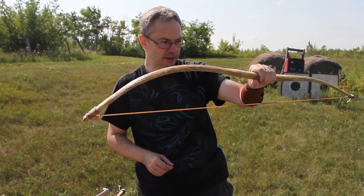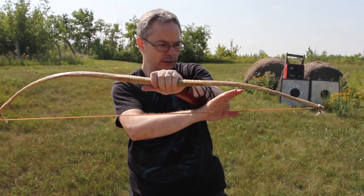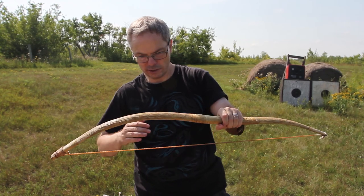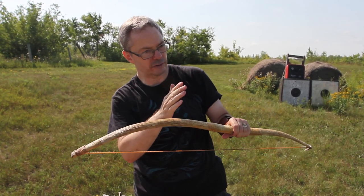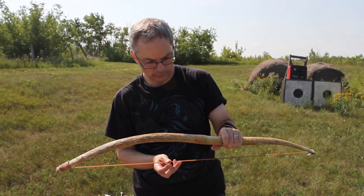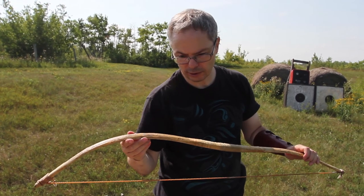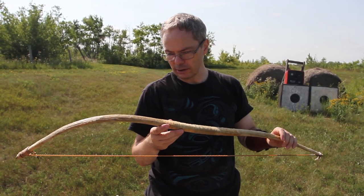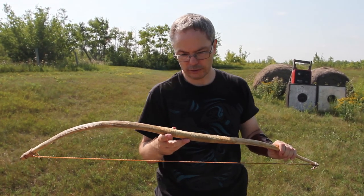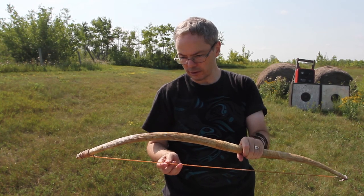This bow is also asymmetrical. There's a deliberate asymmetry between the upper arm, which is longer and bends more, compared to the lower arm, which is shorter and stiffer and doesn't bend as much. What this does is it creates a flat trajectory, so you can aim by line of sight rather than having to compensate for an arc. These kinds of bows were used by indigenous people in central North Dakota, such as the Mandan, the Hidatsa, the Arikara, but also not just the agricultural groups — the more mobile folks like the Lakota, the Sioux would make bows like this on occasion.